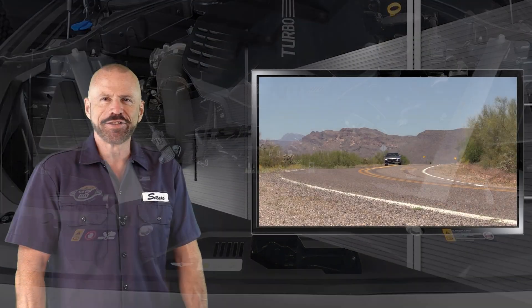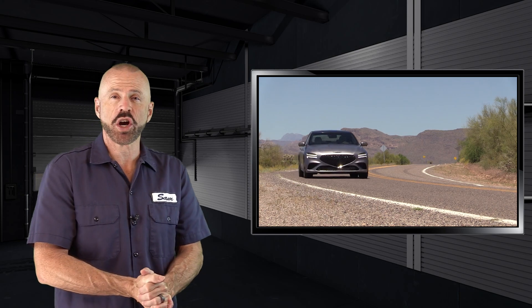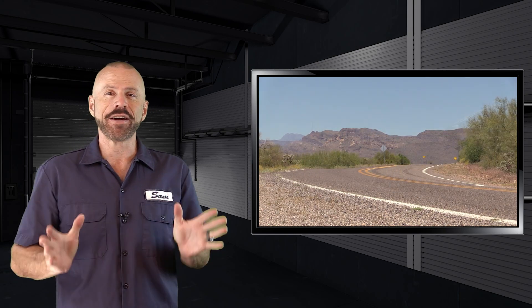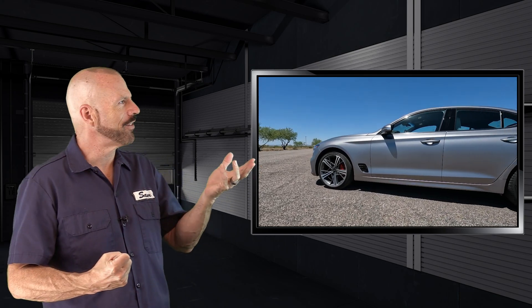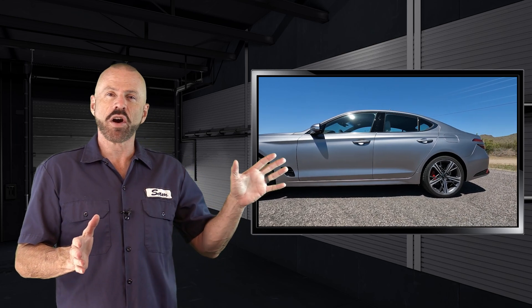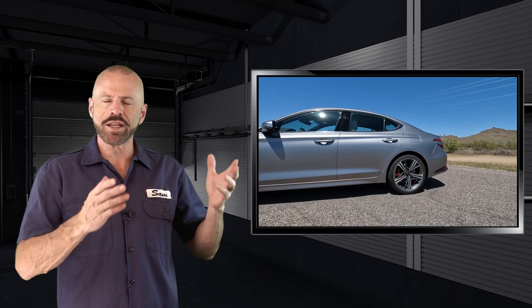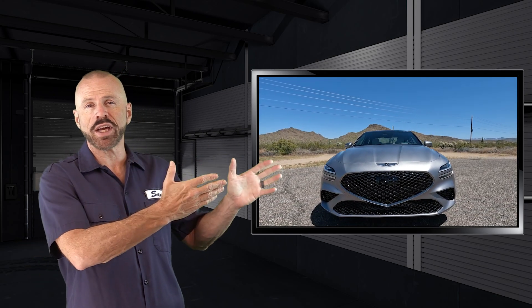That's the underhood tour of the 2024 Genesis G70 with a twin turbocharged V6. A very fun car to drive — it's powerful, it's refined, it's quiet; all that sound shielding is good for something. I will point out that if you have one of these cars going back a few years, dating back to when it was first introduced here in the United States, everything we've shown you and everything we said applies. Nothing under the hood has really changed that much since it was first introduced.